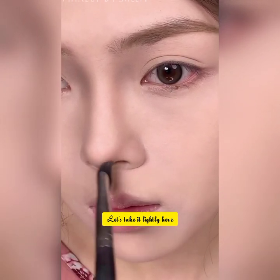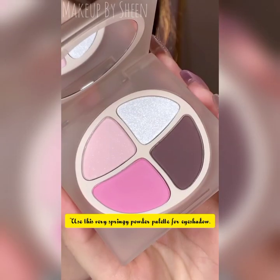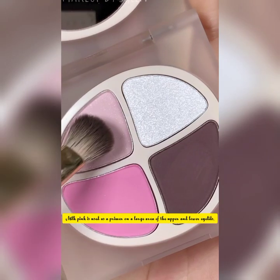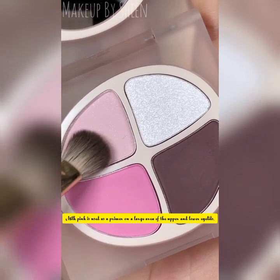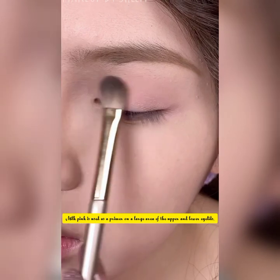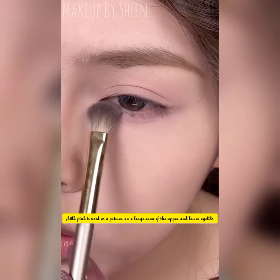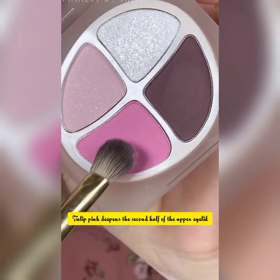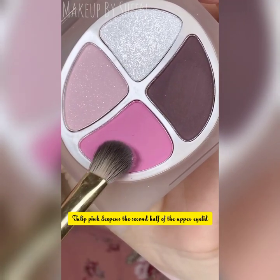Contouring is not the point here, let's keep it light. Use this very springy powder palette for eyebrows. Milk pink is used as a primer on a large area of the upper and lower eyelids.